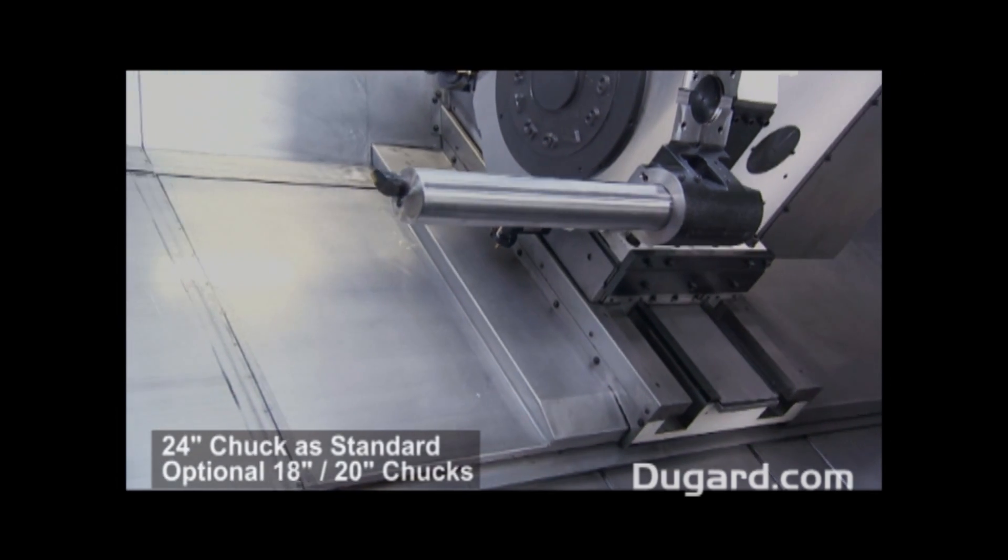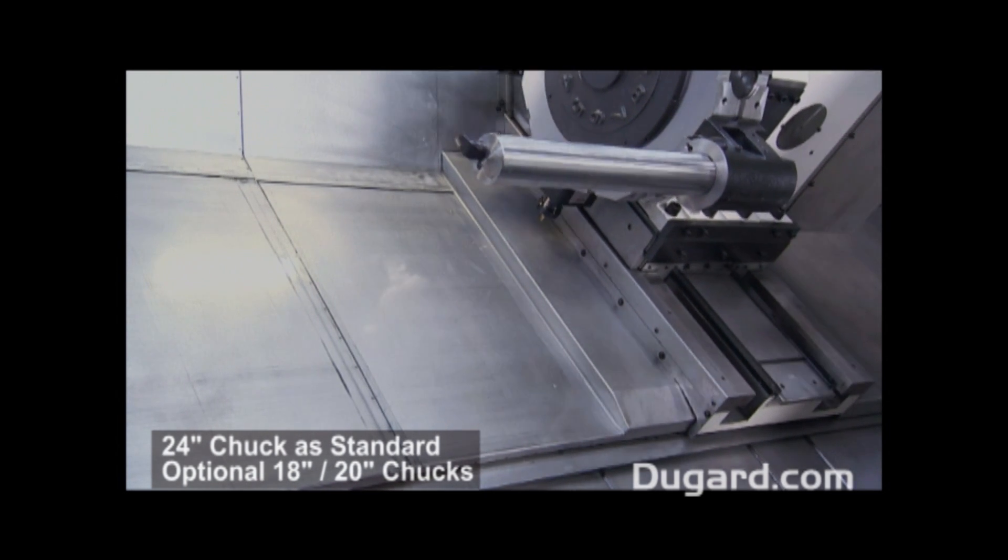The stock machine is fitted with a 24-inch chuck, but optional 18 and 20-inch chucks are available.